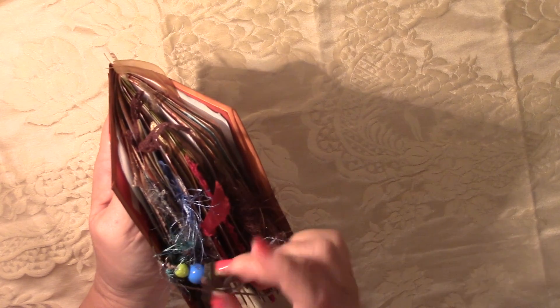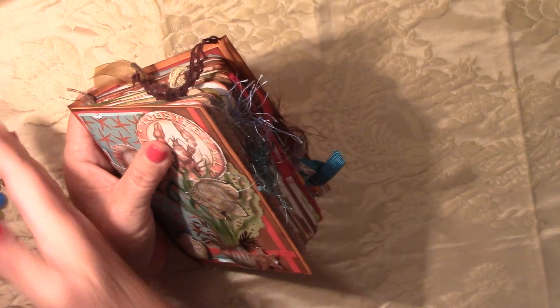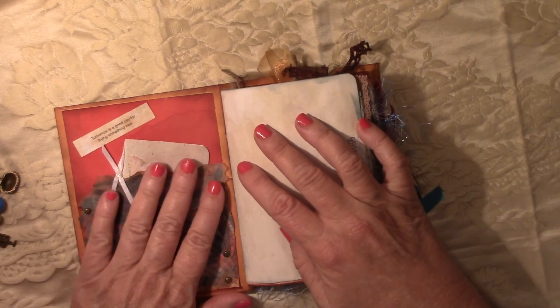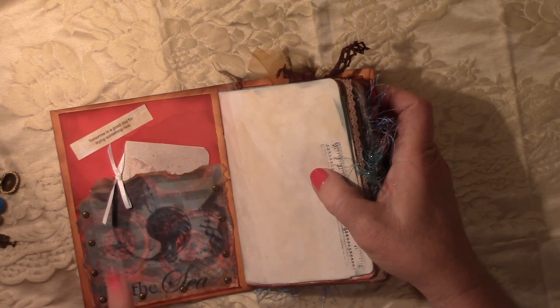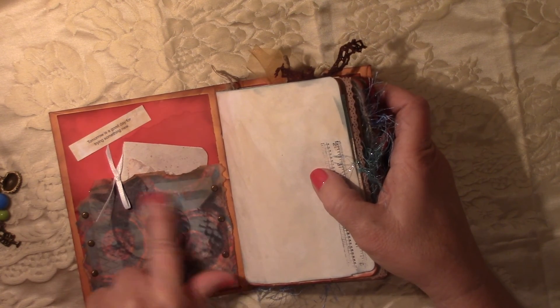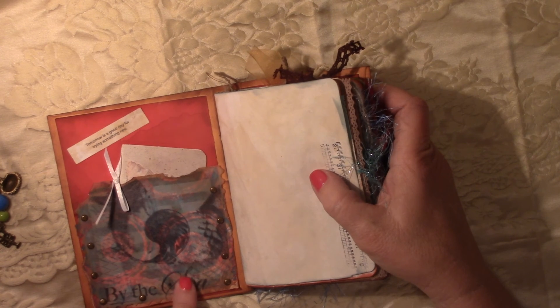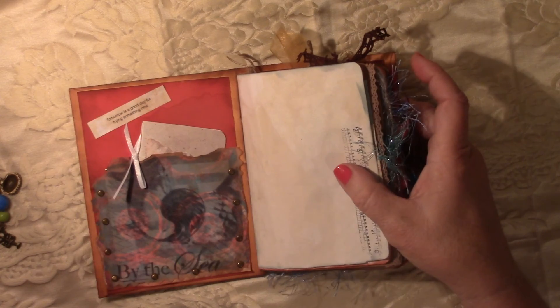Let's go inside. What I did was a Tim Holtz little clip, and I put it on a round paper clip just for temporary closure. So for the inside, this was a fortune. It says, 'Tomorrow is a good day for trying something new.' I put this piece of vellum that I had stamped 'by the sea' — it was a nautilus shell on top of a jelly print someone had sent me in a swap. And I thought, well, it's a good time to use it with the colors. I've been wanting to do something red so bad, and this was my opportunity.